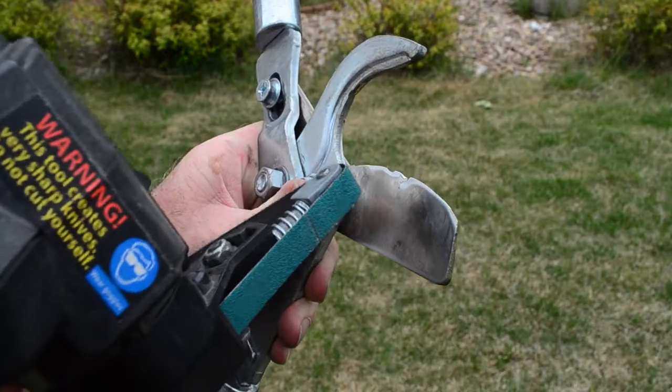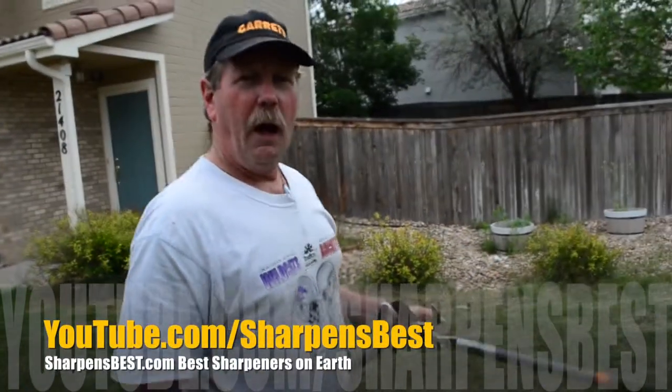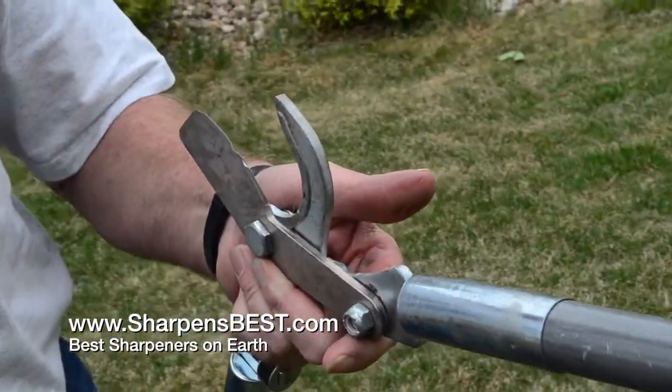All right, sharpensbest.com — you can find us on YouTube and purchase on sharpensbest.com, which is what brings you these videos.